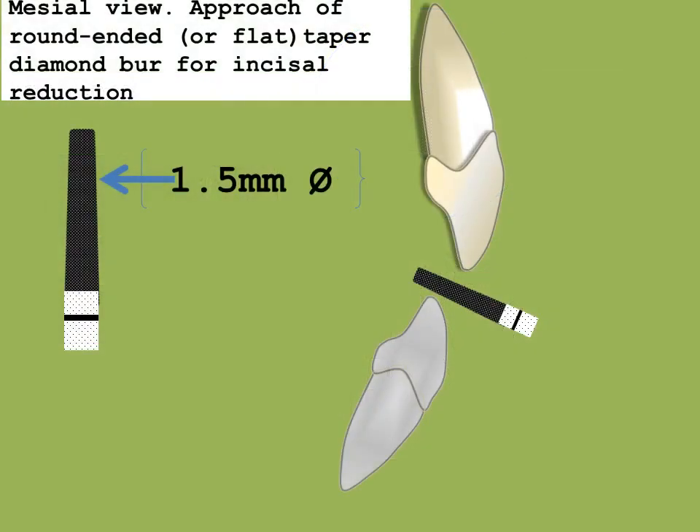I believe the first step is to reduce the incisor ledge. Correct. Upon completion of smoothing and finishing, the reduction at the incisor ledge is between 1.5 to 2 mm. How does one measure that? One can measure the burr diameter with a caliper, but at about one-third the length of the burr from the tip, the diameter is about 1.5 mm. So depth cuts are made by using the burr itself as a depth guide.